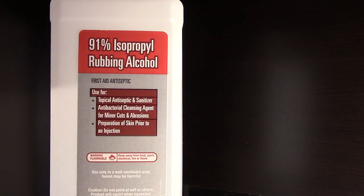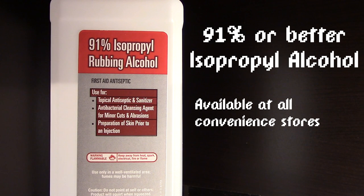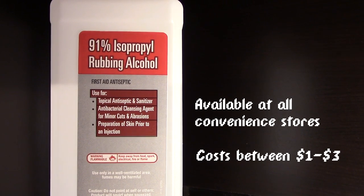You are only going to need two items for today's repair. The first item you will need is 91% or better alcohol. The 91% or better is extremely important — make sure it is at least 91% because under that, the alcohol will not evaporate as fast and can leave harmful residue on your cartridge contacts. This item can be found at all convenience stores and will cost you between $1-$3. One bottle is going to last you a very long time, and chances are you probably have some of this lying around your house.